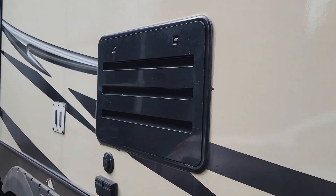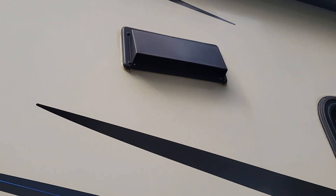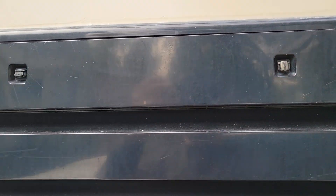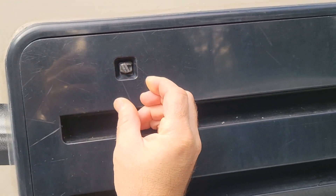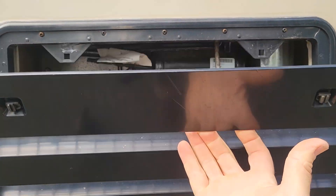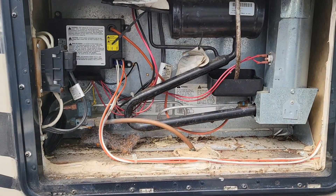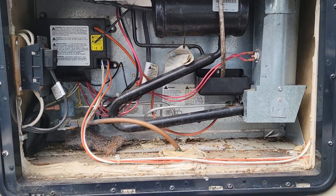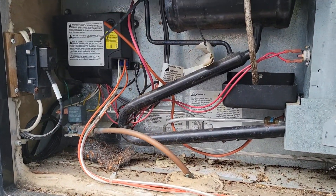So underneath this panel here near your stove vent, you're going to turn those two tabs at 90 degrees like this, and now you can remove this panel. This is the heart of what's going on with your gas and electrical components for your fridge.